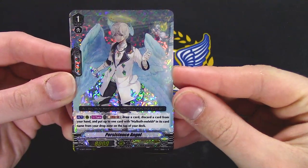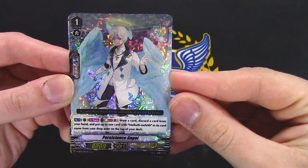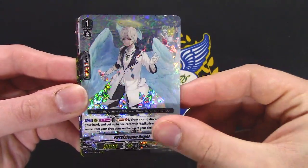Is this new? I feel like it's new. Soul Blast 1, draw a card, discard a card from your hand, and put up to one Mikaloth named card from your drop to the top of your deck — so that's how you get the spear right off. Yeah, that's new.